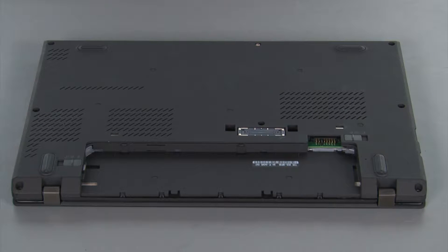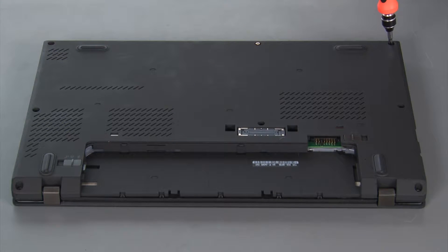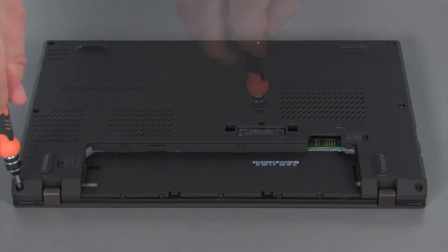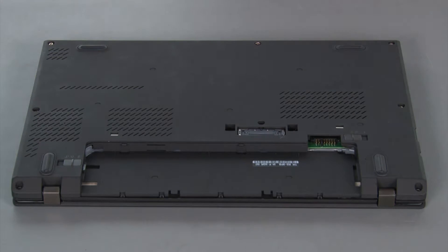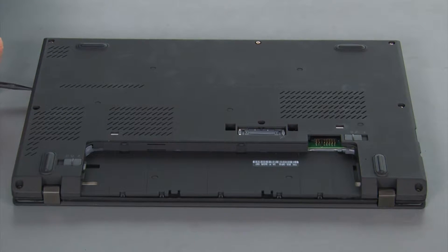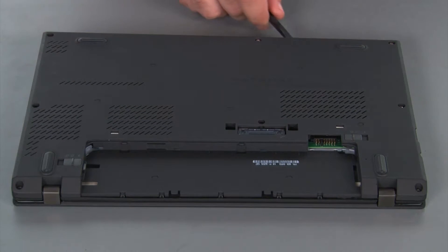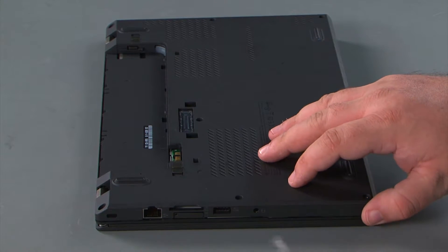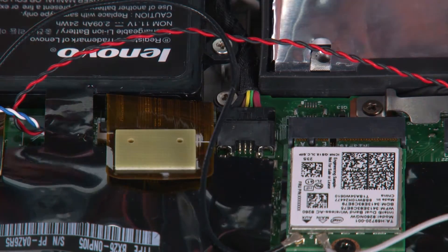To remove the base cover assembly, we must first loosen eight captive screws. Then we're going to go in with our non-metallic pry tool and loosen the clips around the edge of the cover. Next, we're going to lift the cover and remove it. Then we're going to disconnect the built-in battery cable from the system board.